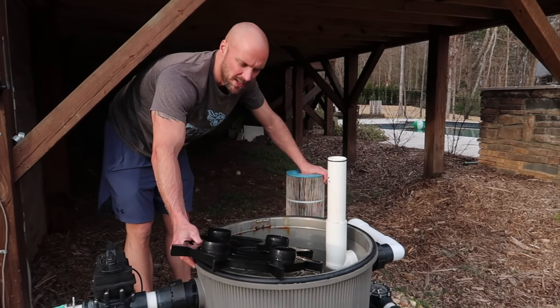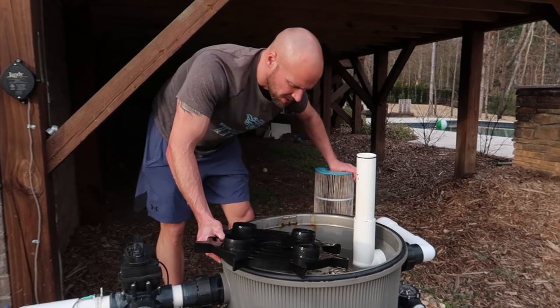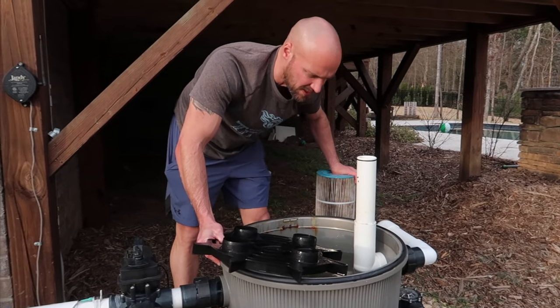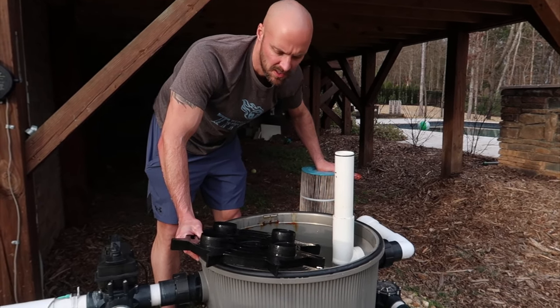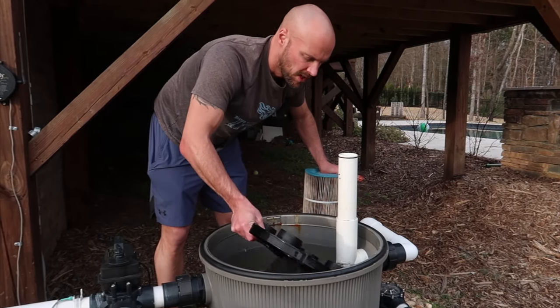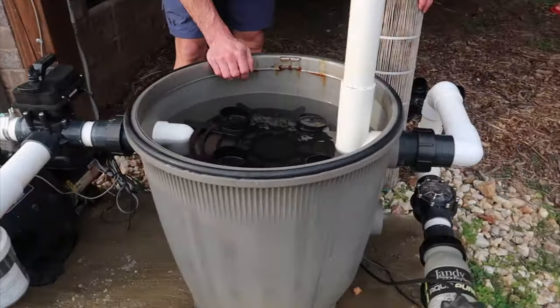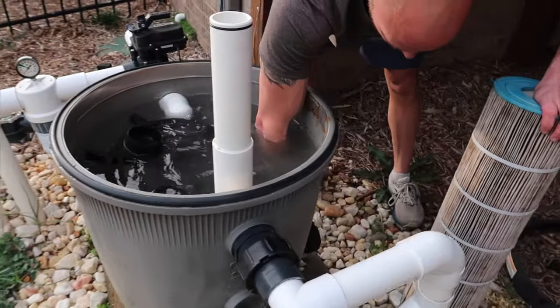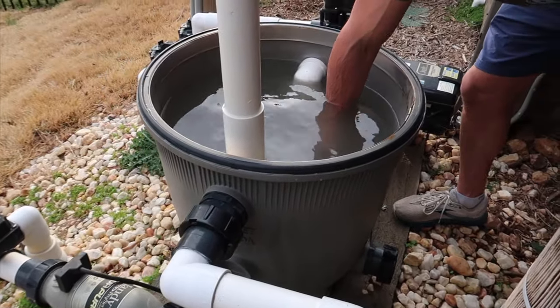Now I'm going to reassemble. You have a couple of choices here — you could drain this entire tank if you want to make sure it gets super clean. The water doesn't look too bad in there, so I'm not super concerned. You could drain it using the drain at the back — uncrank it and it drains right out the back. You could also put a hose on it.